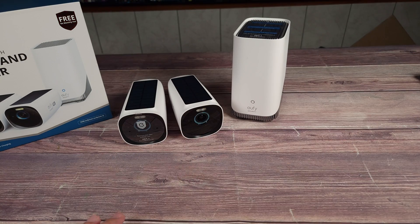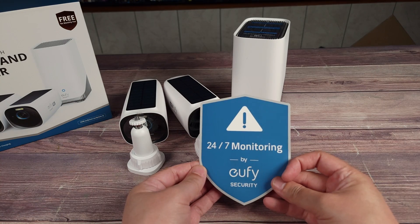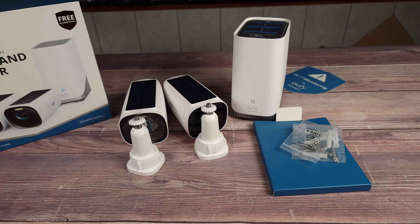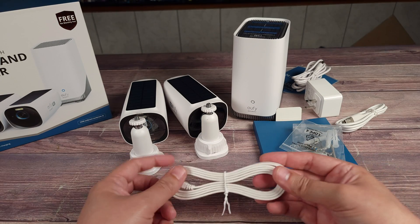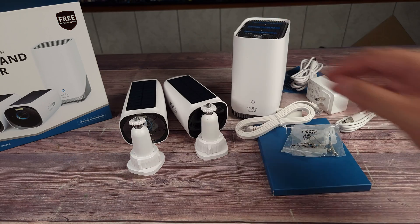Besides the main items you also get two mounts for the two cameras. You have your 24/7 monitoring Eufy sticker, your manual, some installation screws, your power adapter for the home base, a USB-C charging cable, and last but not least a nice thin ethernet cable which is also for the home base.